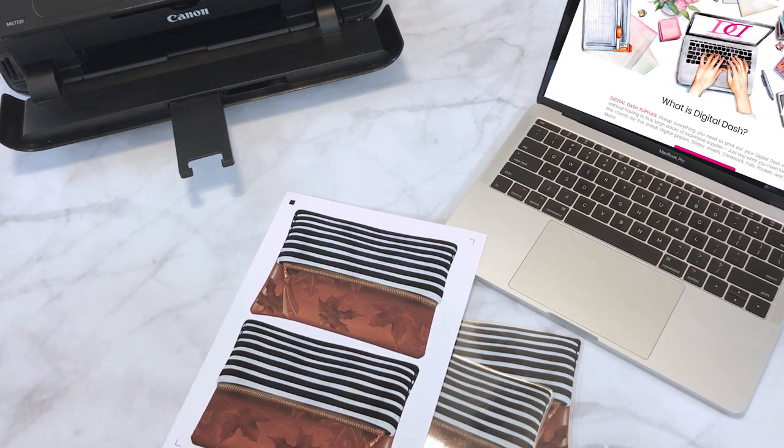I printed it out on HD card stock. The HD card stock is amazing — I sell it by the sheet at digital-box.com/shop. It's a great way to try something out without having to buy an entire pack. This paper is literally amazing on any printer. You can have a bottom-of-the-barrel printer and this paper will make it look amazing.